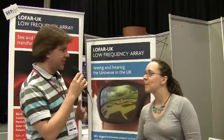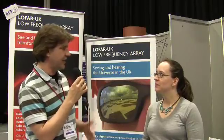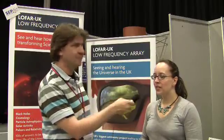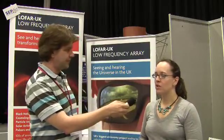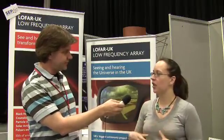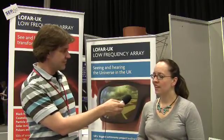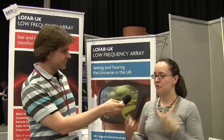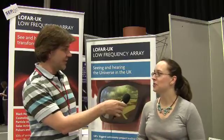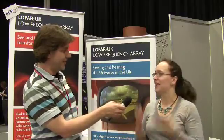So what happens with the data — terabytes streaming out all the time? Are you storing it in the cloud or on servers? At the moment what is stored is kept in the Netherlands. There was some discussion of storing data from Chilbolton in the UK. The Chilbolton station generates the equivalent internet traffic of 50,000 broadband users for this tiny village in Hampshire — that's the connection to the Netherlands, and that internet connection is the dominant cost of the UK station. The parts and hardware are negligible.